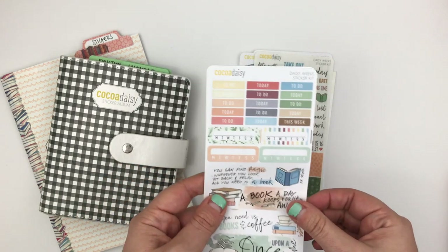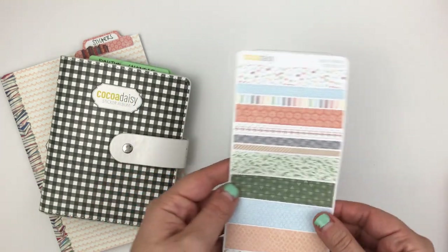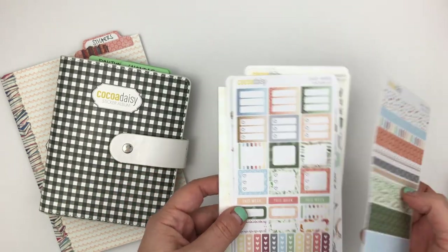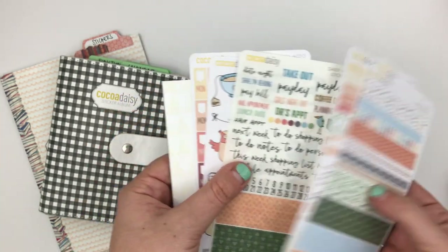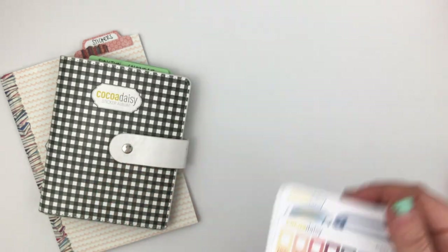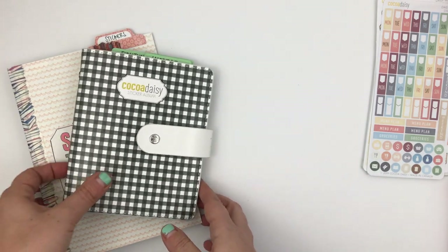Since they are Coco Daisy Weeks stickers they're meant to fit in the Hobonichi Weeks, however you could use them for really any planner because they're so teeny tiny — literally any planner — which makes them super versatile. So I'm excited to use those today, but I also wanted to share how I'm storing the rest of my stickers for the month.